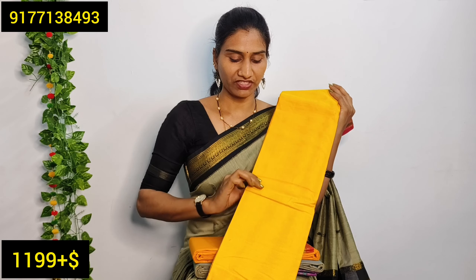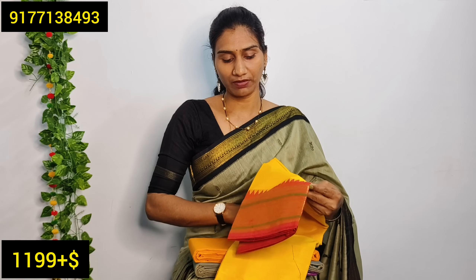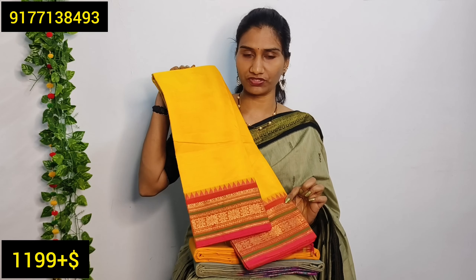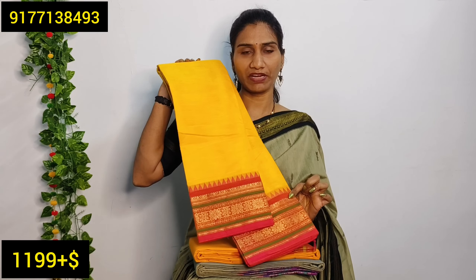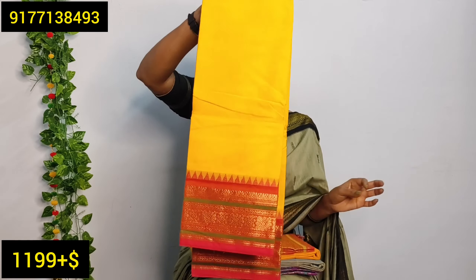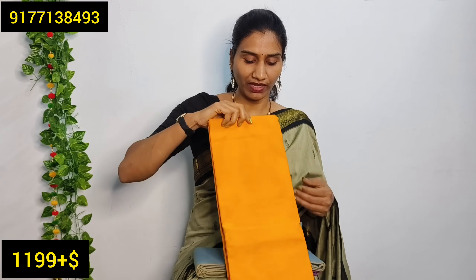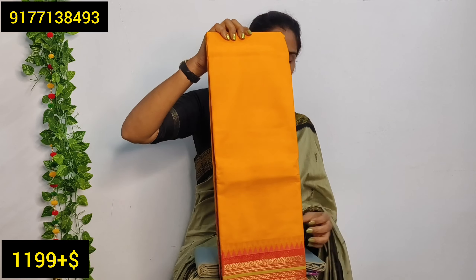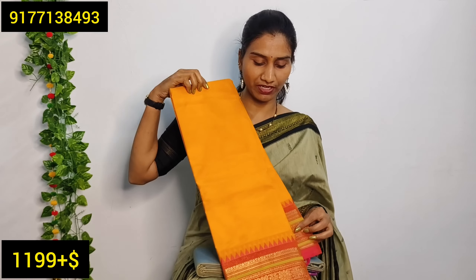The next saree has a bright yellow color with a pink border — it has a big size border. It has a different, very dark color. The two sides have the same border with a little big size border color and a little shade difference between the two sides.